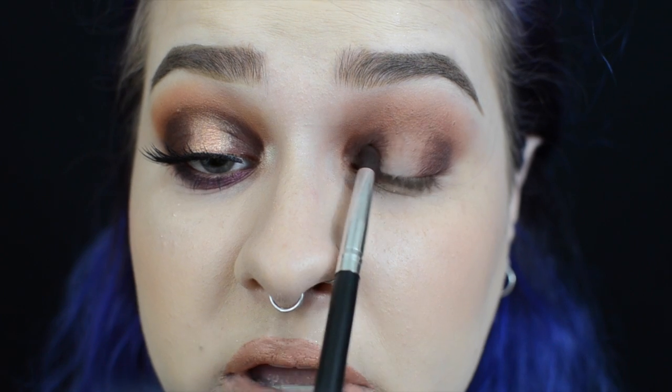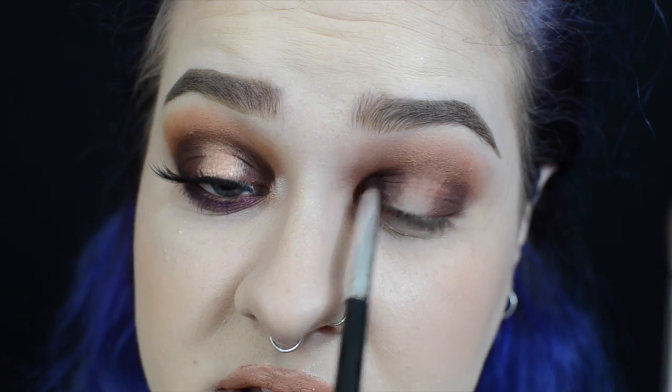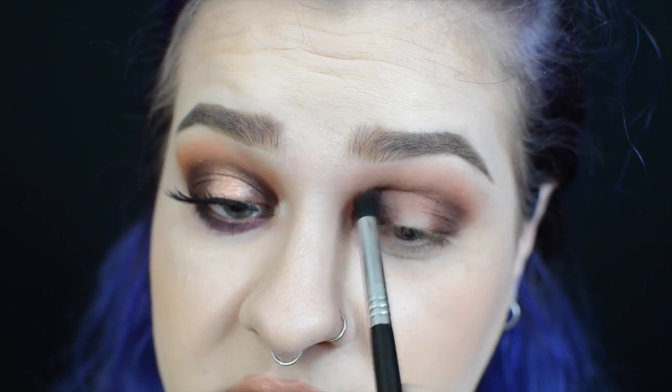Putting on another layer of Chip, I'm going to focus that more into the crease and into that very inner corner, really not being afraid of packing on this shadow to create maximum depth. For more precision blending I'm picking up my Sigma E45 small tapered blending brush and going along the edges of where I have Chip and Jax to blend those in even more.